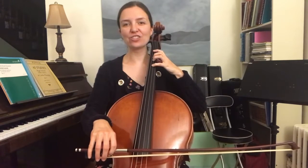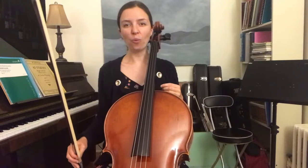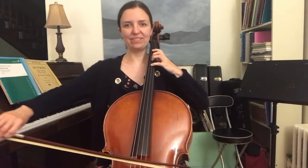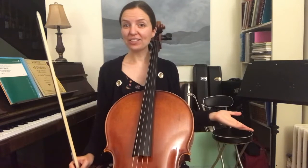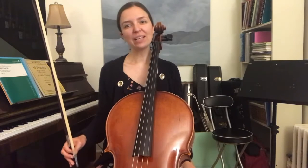And then we just add an extra G, E. You can go back to the beginning and try playing all of that with me. What you'll notice is, on the repeat, it does...